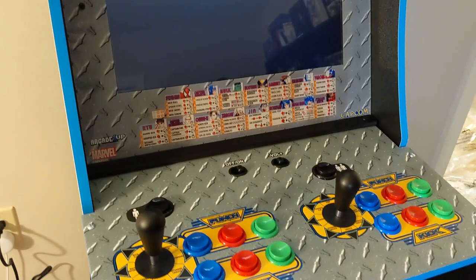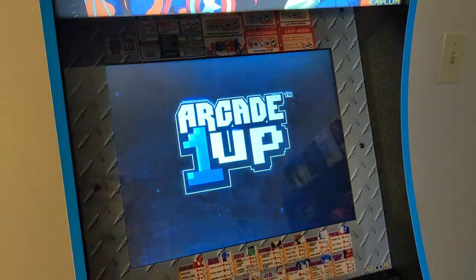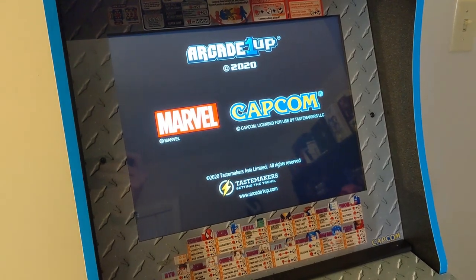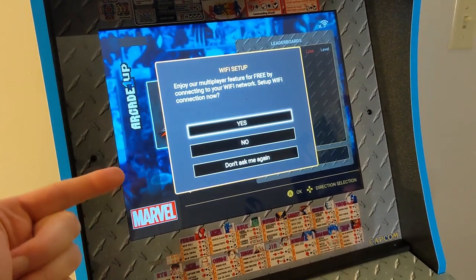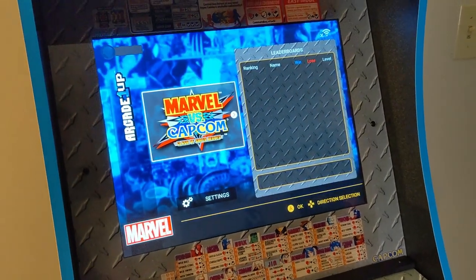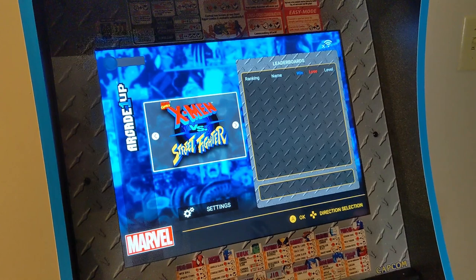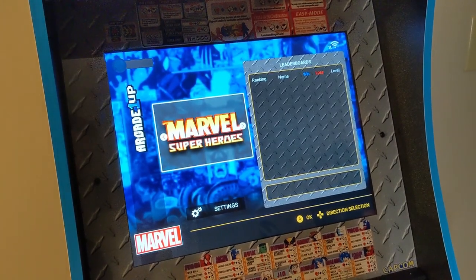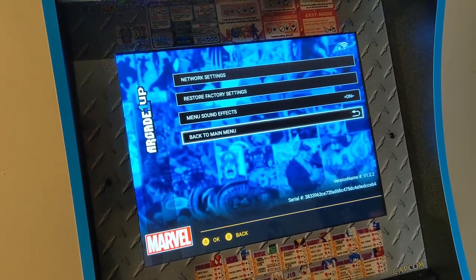Just to give you guys a quick intro on it — the volume doesn't get super loud even at maximum. This is pretty much as loud as it gets, which is okay. If you're playing with your friend and getting super hyped, you might not hear the music that much. It always asks if you want to do Wi-Fi — you can actually set up Wi-Fi to play online, which is super interesting. Here are all the games. If you do online you can see there are leaderboards and everything, which is super cool. In settings you've got network settings, sound effects, and main menu — not really anything in there.